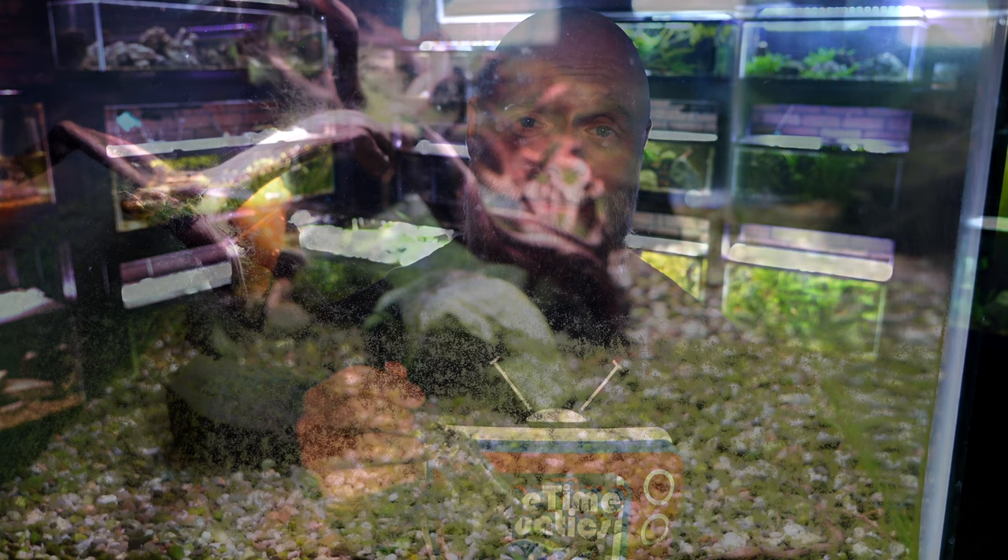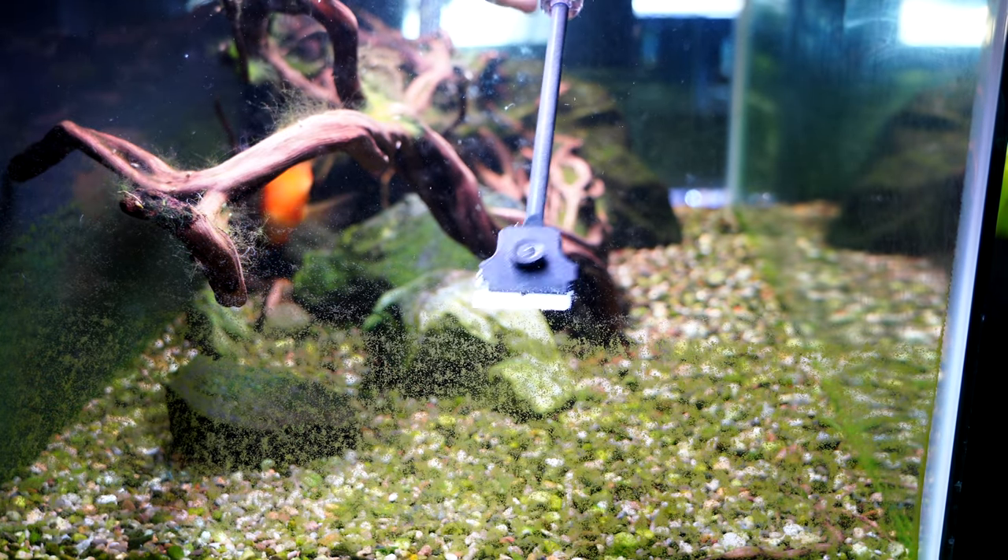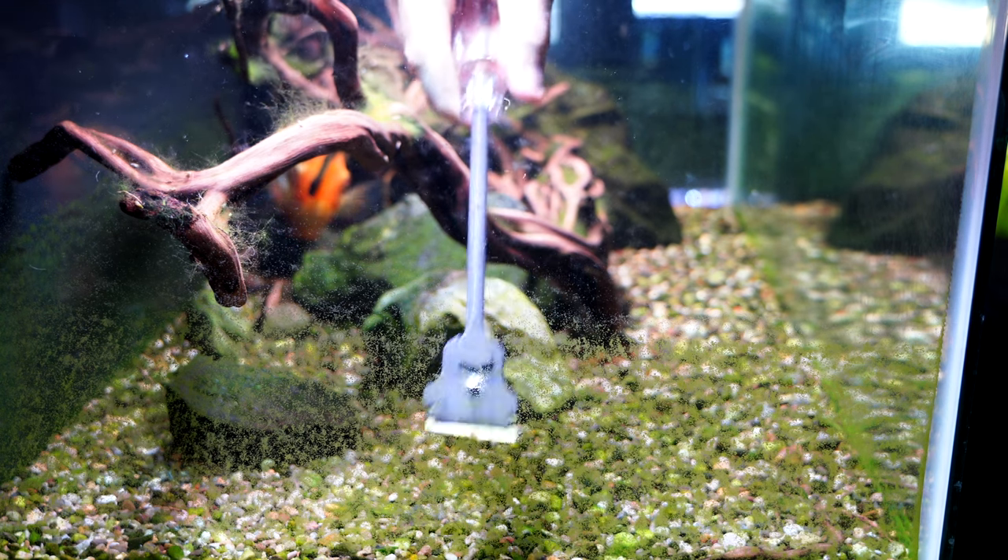Again, 17 bucks: you get the extender, 10 razor blades, and 10 plastic razor blades as well. Really can't go wrong. Let me show you how it works. This is the side of our 40-gallon breeder and we're going to go ahead and take this razor blade and scrape away.